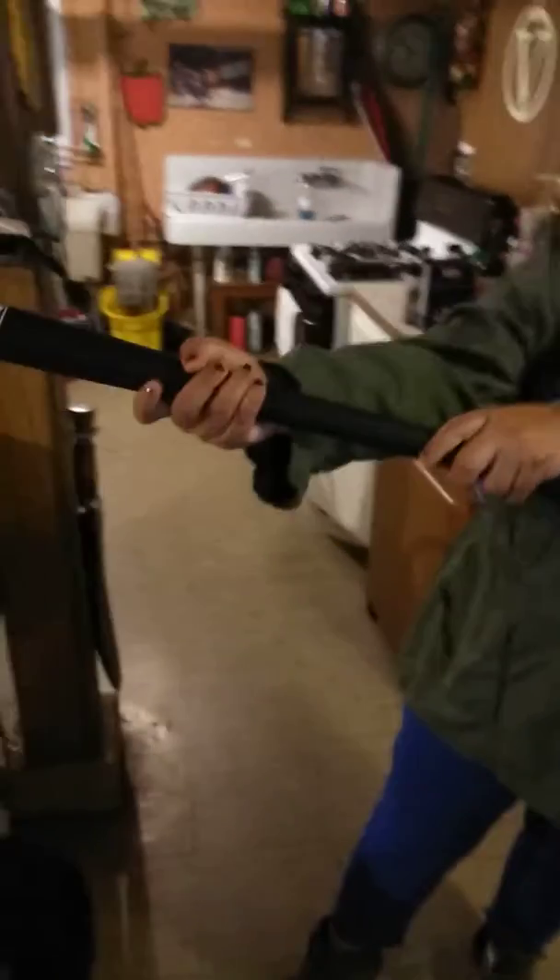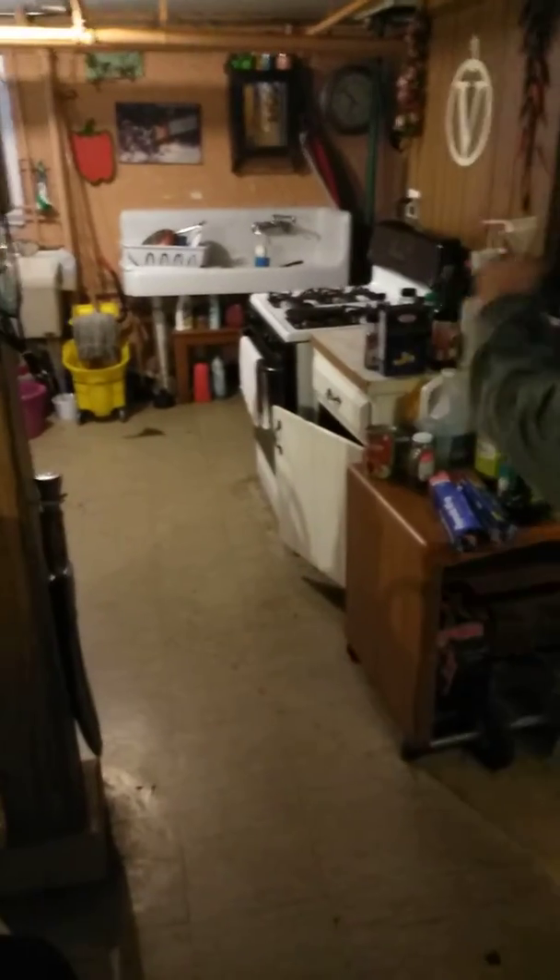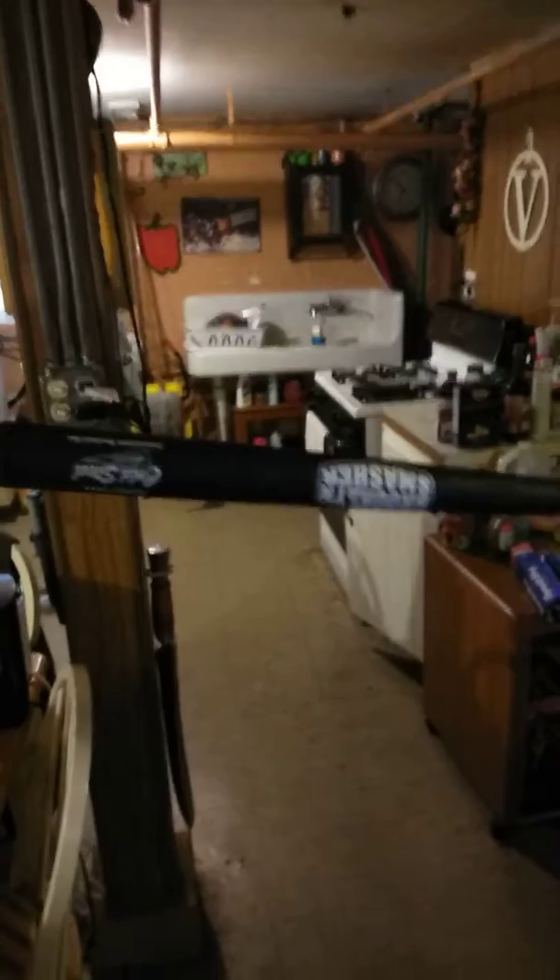I gave this to my sister and she's gonna demonstrate how to swing it. Anyway, I didn't want this one — it's fairly large and heavy — so we're keeping this one in the house for protection.